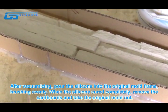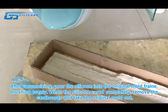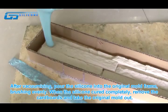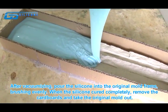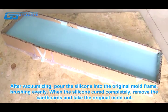After vacuumizing, pour the silicon into the original mold frame and brush it evenly. When the silicon has cured completely, remove the cardboard and take the original mold out.